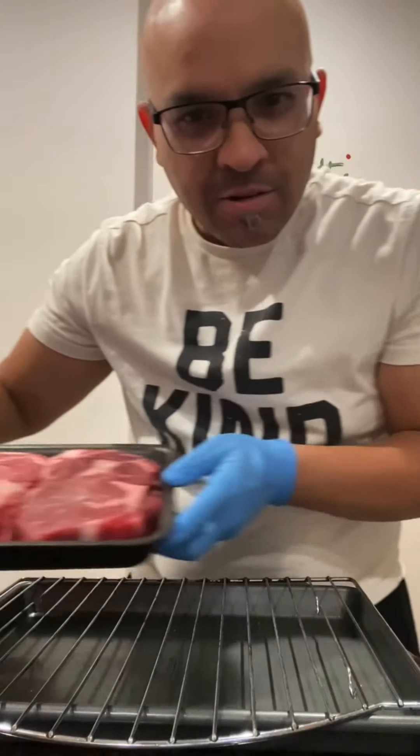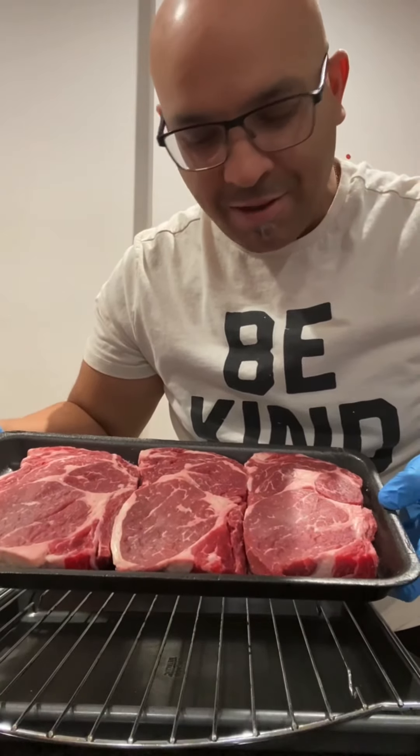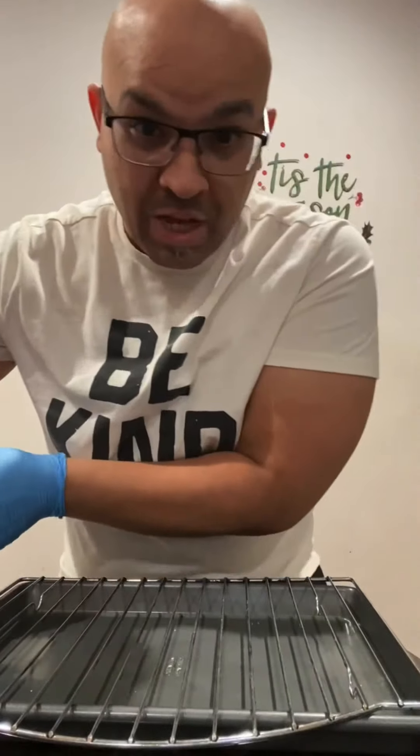So here are the steaks for this month — beautiful ribeyes. Yes, beautiful ribeyes.